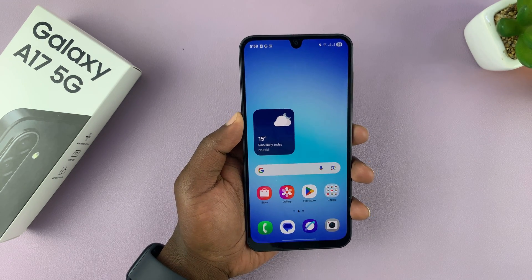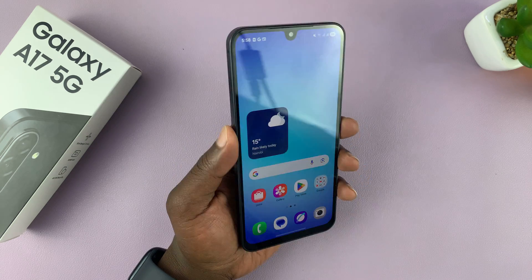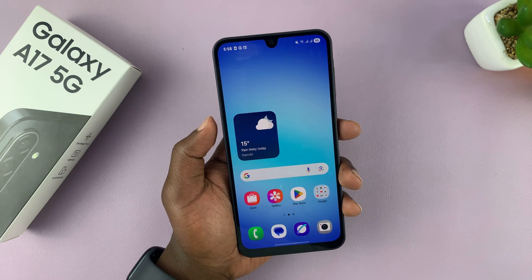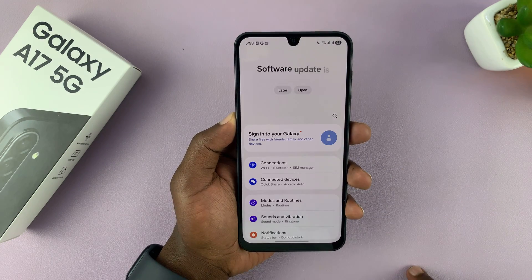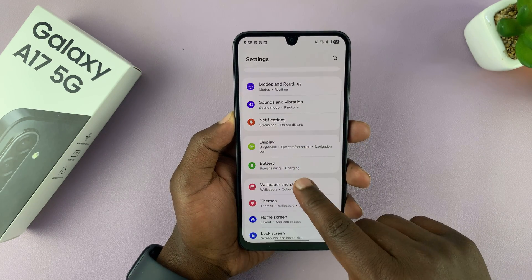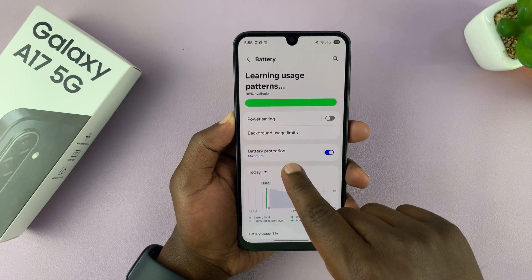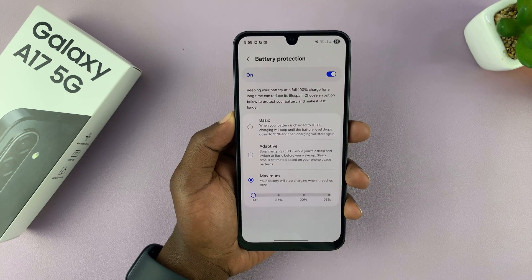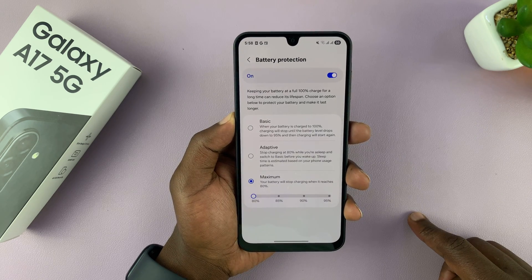I'll be showing you how to fix the problem with your Samsung Galaxy A17 5G where it's not charging to 100. Go to Settings, then under Settings go to Battery, tap on that, and under Battery you'll see the option Battery Protection. Tap on that and you will see the Battery Protection option.